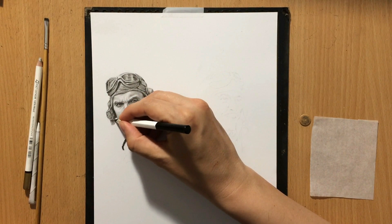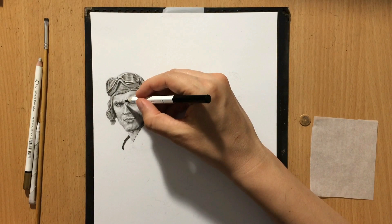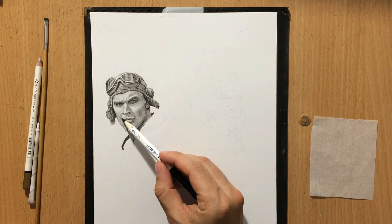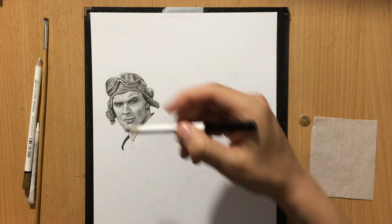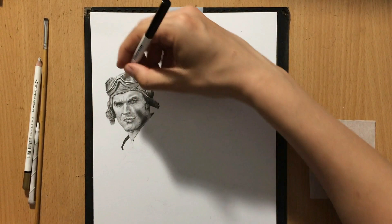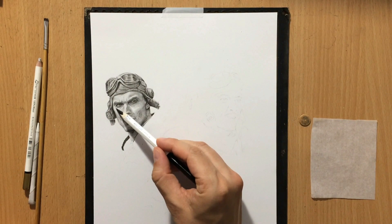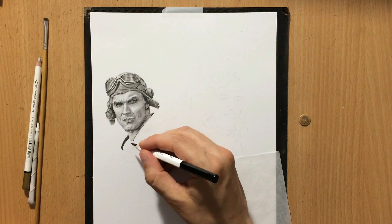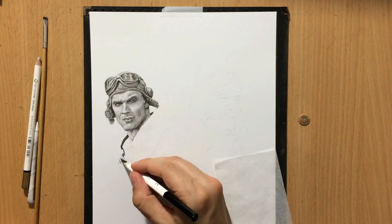I did a nice bit of shading on the hat and on the goggles — you can see those reflections in the goggles, or aviator glasses, whatever they are. I also did nice work on the texture of that hat. With this combination of graphite pencil and black colored pencil, using the black colored pencil for the darker details makes it easier to create a nice range of value and contrast to produce a realistic looking drawing. I'm moving on to the rest of the gear and the jacket.